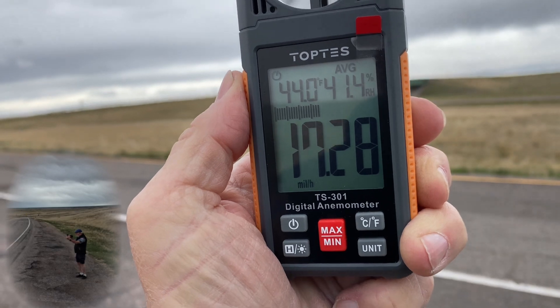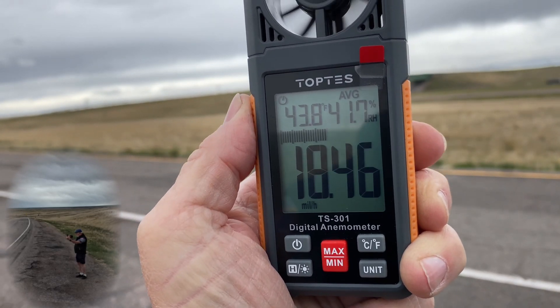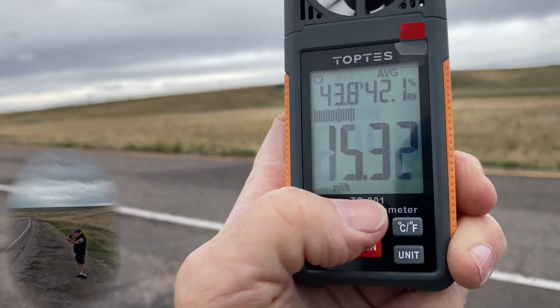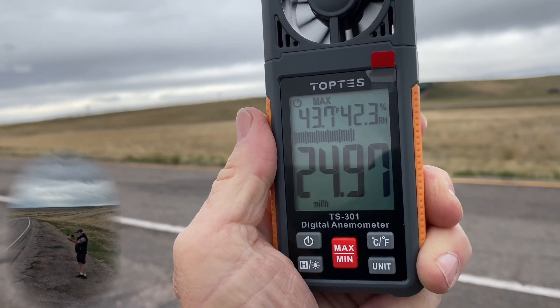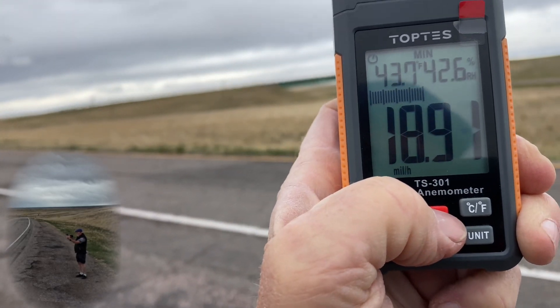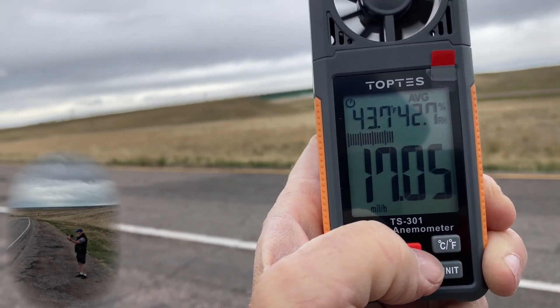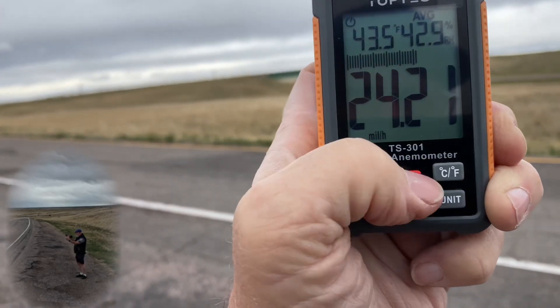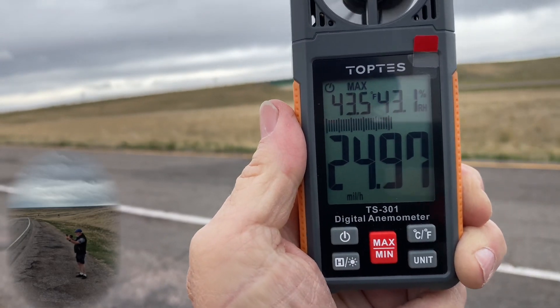We're going to see what our minimums are. And then you've got an average — oh, it went back to max. There's minimum, there's average. So there's your average speed right now. Go back over to maximum.